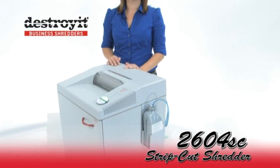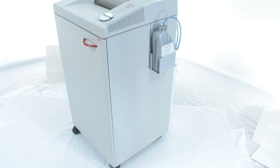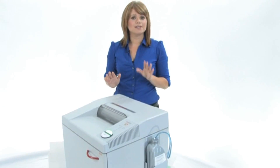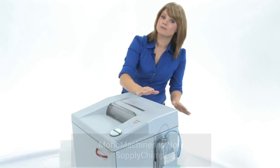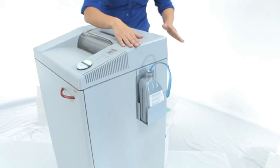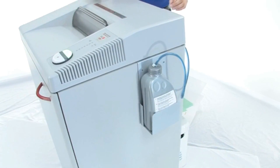This is the Destroyit 2604 Strip Cut Shredder. This machine is big but it is on wheels and it is mobile so you can move it around if you need to. What really sets this machine apart is the automatic oiler. You just screw the cap on and you are ready to go — it is going to do all the work for you.